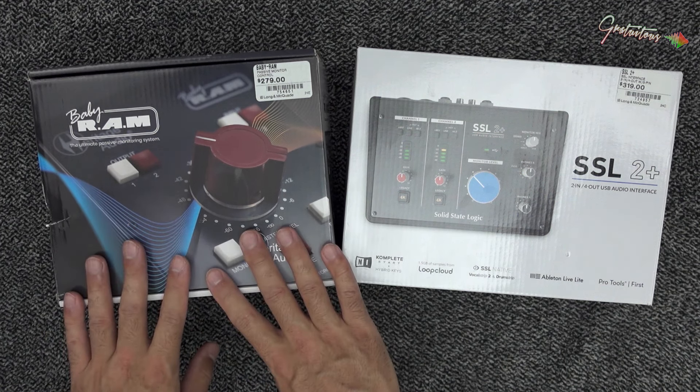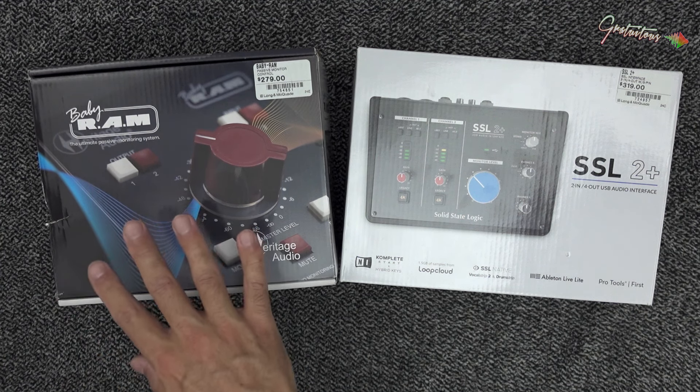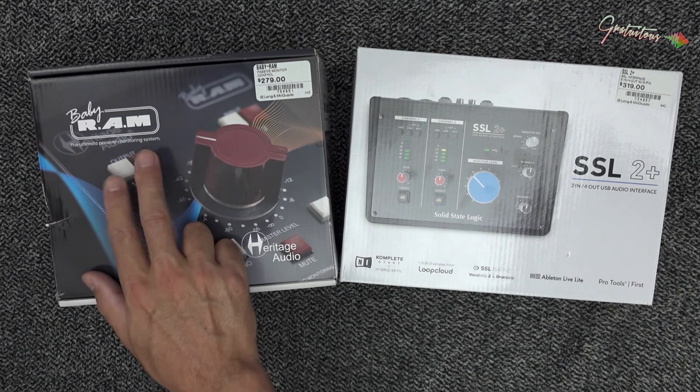A monitor controller allows you to switch between two sets of speakers. This one here is passive — we don't have to plug it in. That's really awesome and you simply switch between your two sets of speakers with these buttons right there.